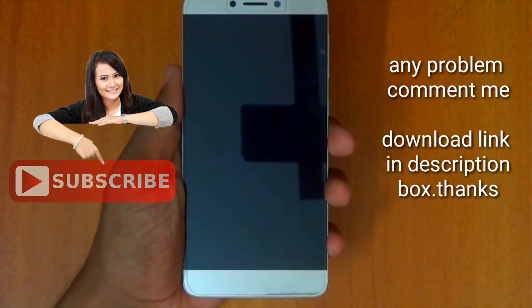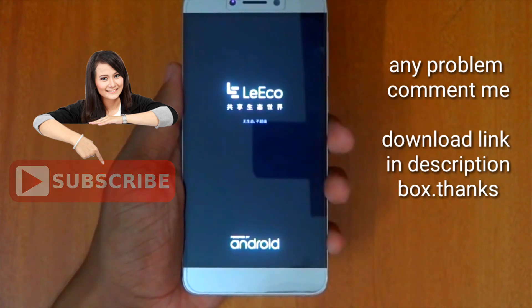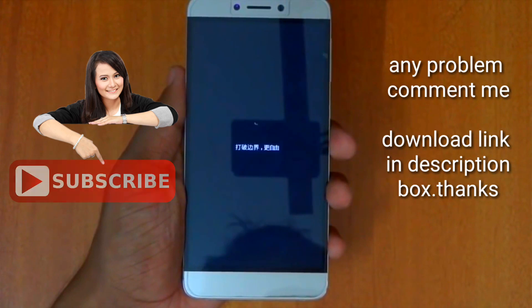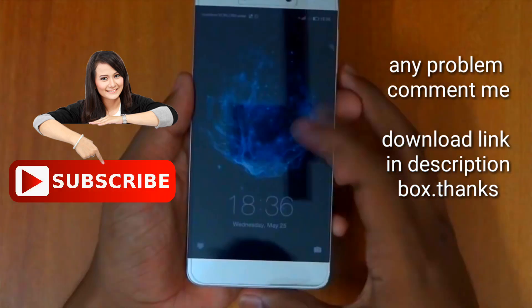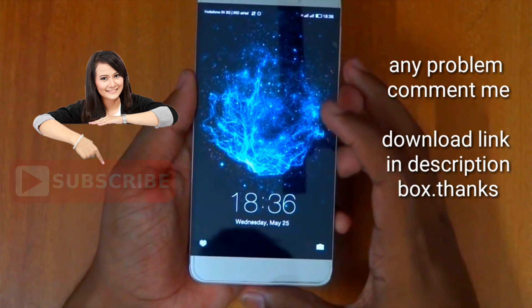The first thing you see on boot is some text — don't worry about that, the ROM is in English. Wait until the ROM boots up; I'm going to skip this part as it will take around 15 minutes. Now the phone has booted up. I went through all the initial setup and have reached the lock screen.